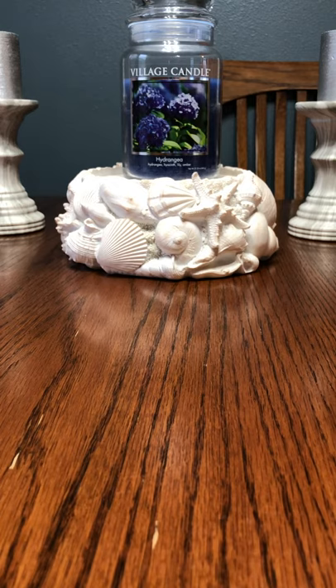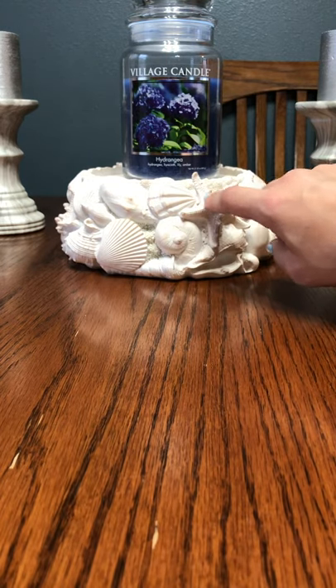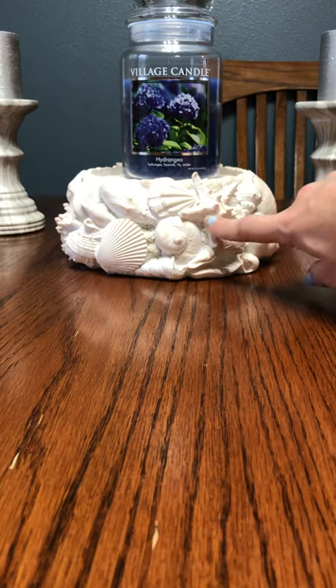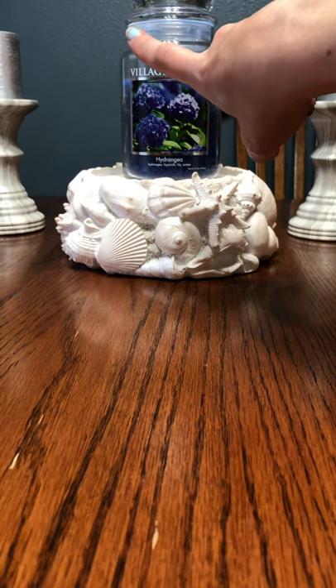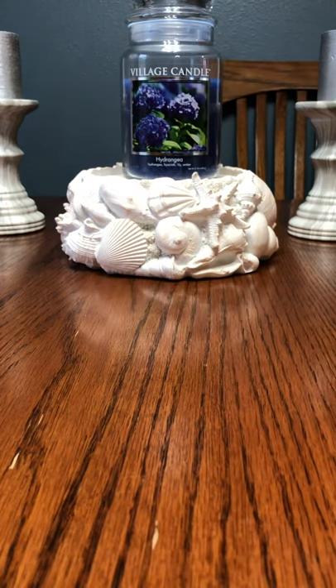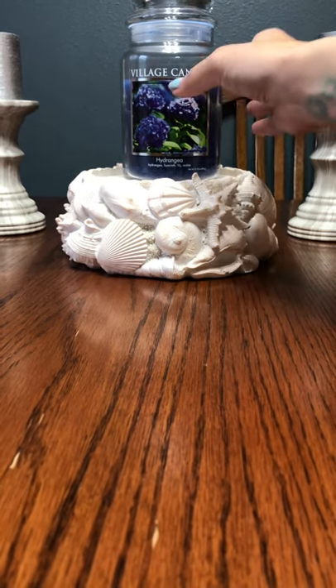If you're curious about the decor in the background — excuse me, I have allergies like crazy right now — I purchased this last year from Homeworks. This is the Seashell Candle Pedestal, and the candles are actually from the Dollar Tree, I believe, or Michael's, and then the candle stands here were from Michael's as well. So let's get started before I choke on my own spit.